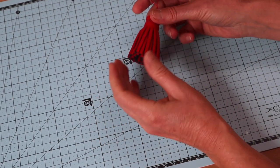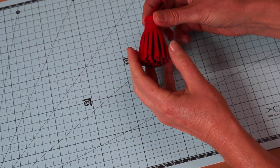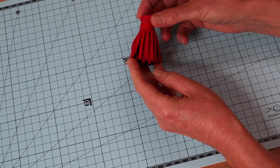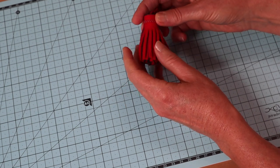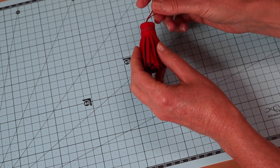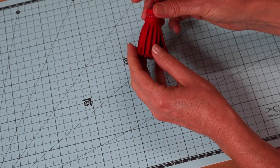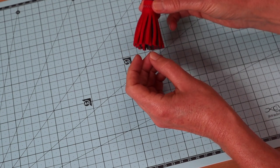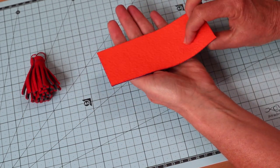G'day, welcome to Pay It Forward. Got a really quick and easy tutorial for you today - just a simple little one to show you how to make up these little felt tassels. They're made up in double felt. You can use your sewing machine but you don't necessarily have to. You will need some hot glue, some craft glue, some sharp scissors, and a little bit of heat and bond.